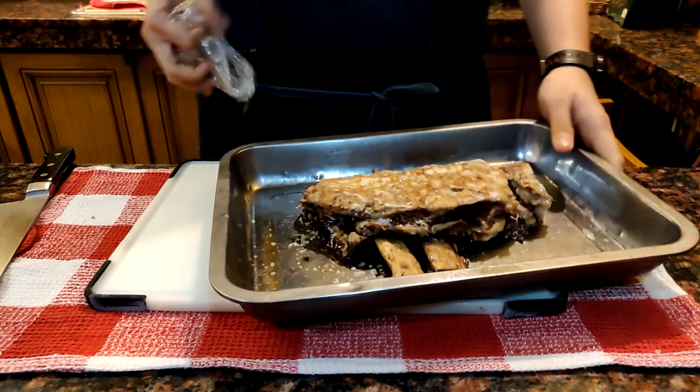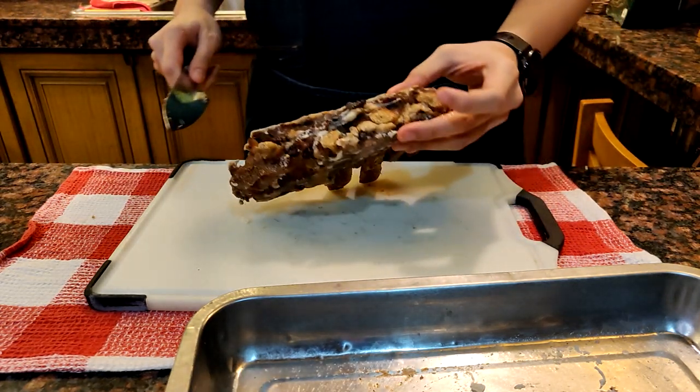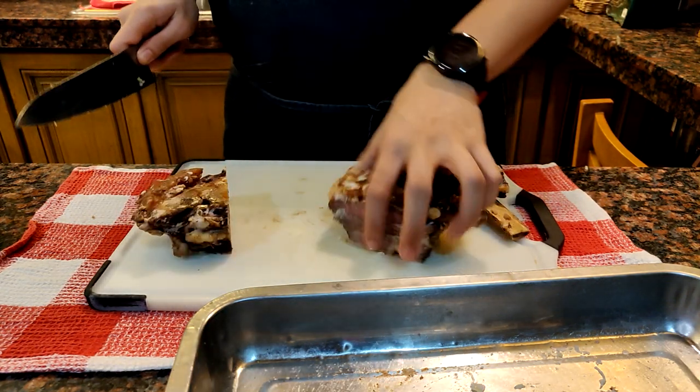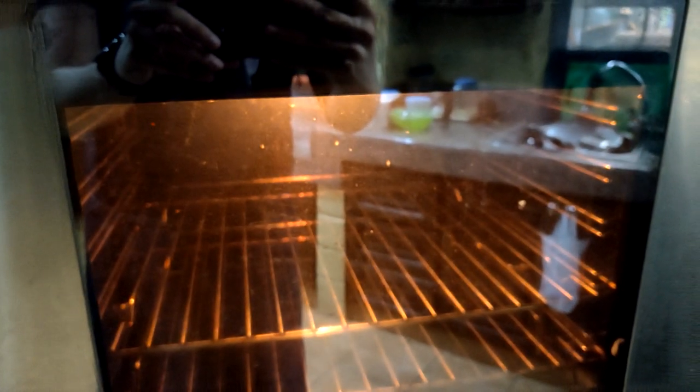Now let's get back to the short ribs. Bring them out of the fridge and remove the pan on top. As you can see, the short ribs have stuck to themselves while cooling — now we have a big piece of short rib. Just slice it in between the two bones so we get a big piece for plating, and the rest we're gonna use for the fried rice. Don't forget to preheat your oven before cooking your rice so that everything is nice and hot when we serve it later.